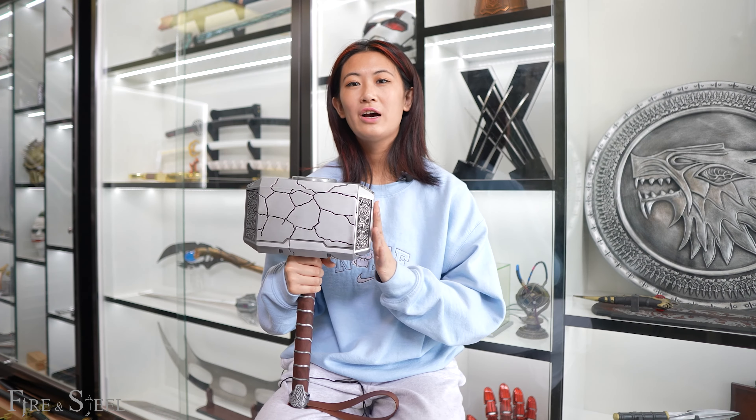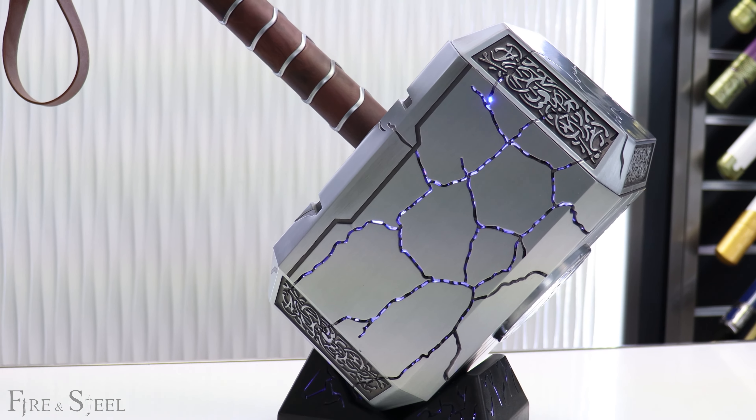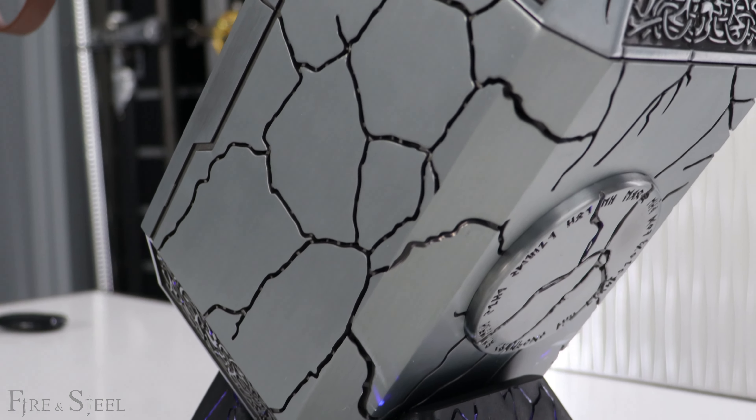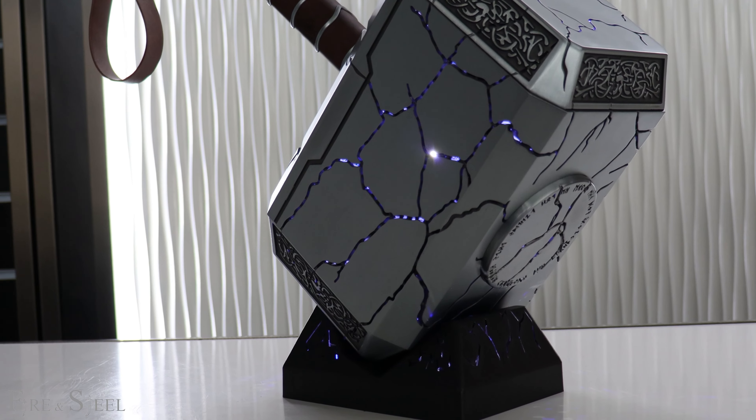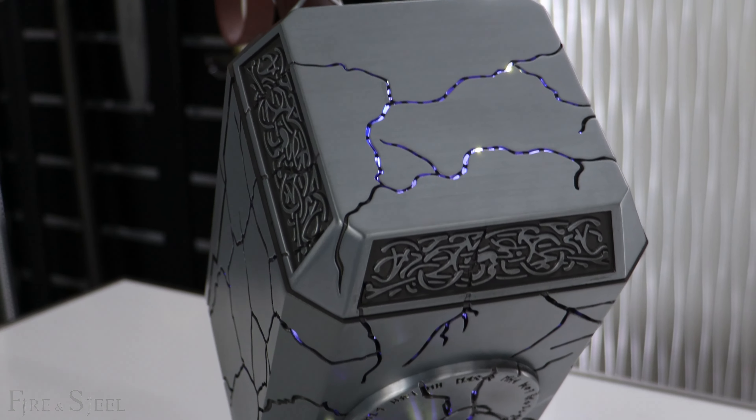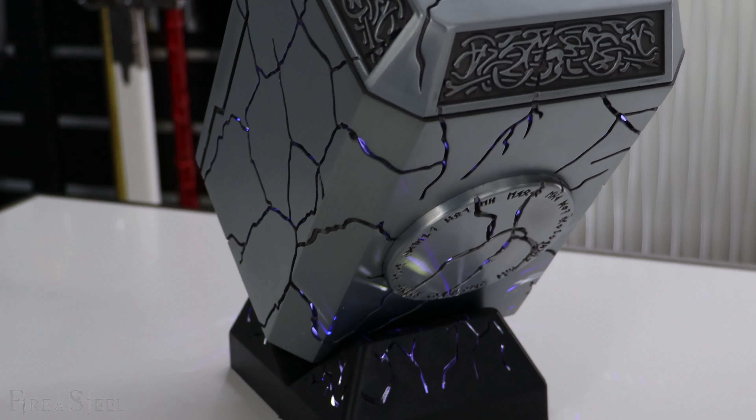Now I'll show you how it looks lit up. It does come with a stand, and the stand actually glows up too. It looks really pretty — it actually looks like stars in the night. I really enjoy watching it. It's like a disco party, guys.